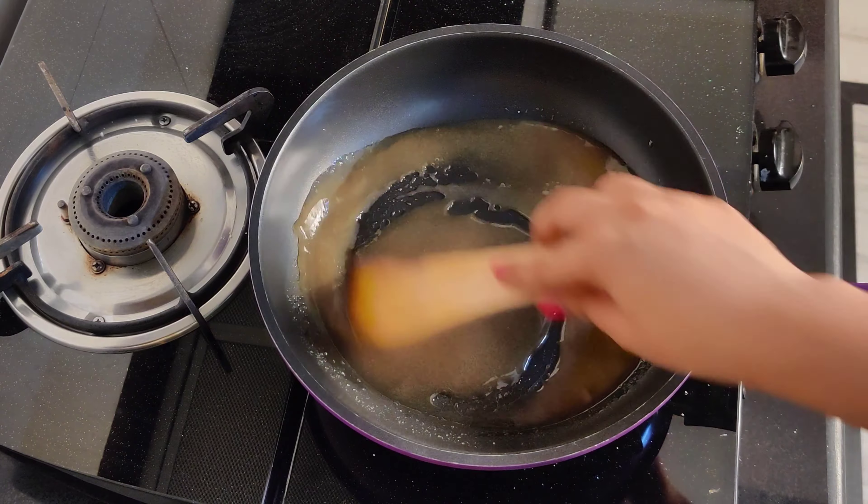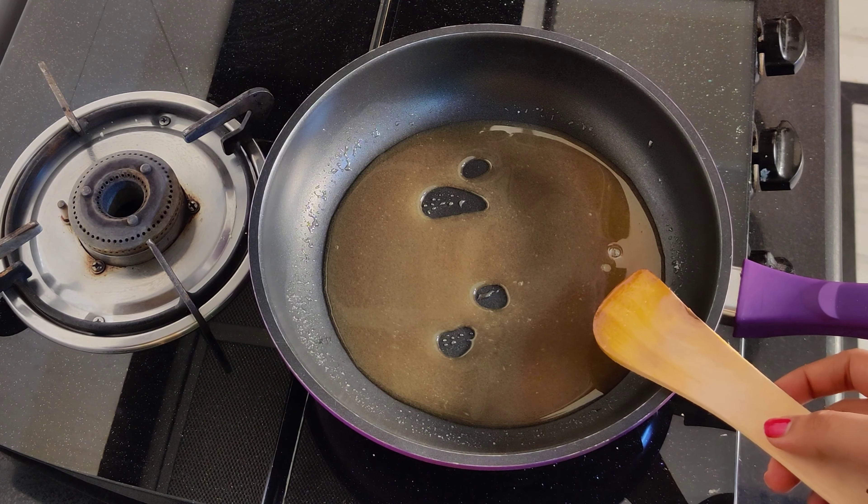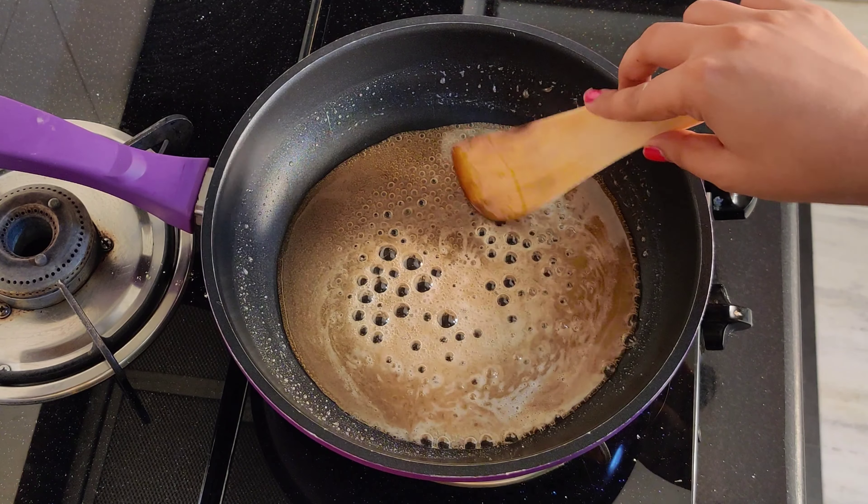First we have to roast the besan. So we will add it in the pan, just add the besan, and we will roast it for 2 minutes on medium flame.